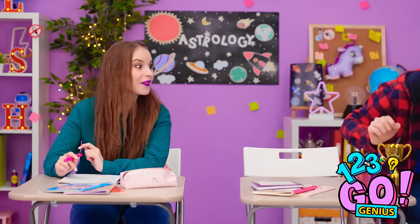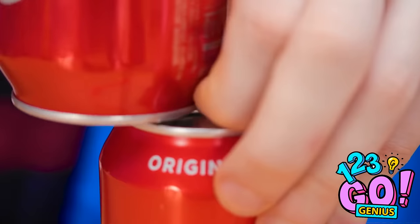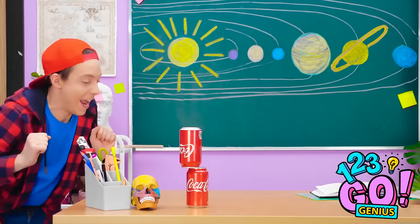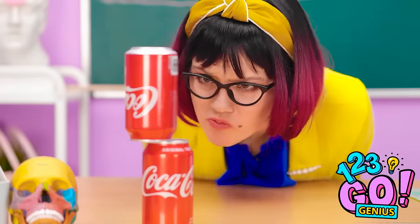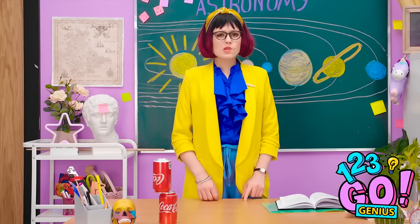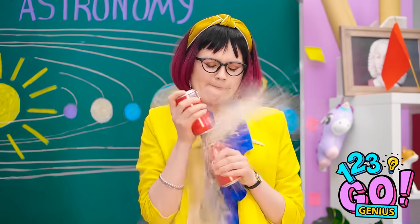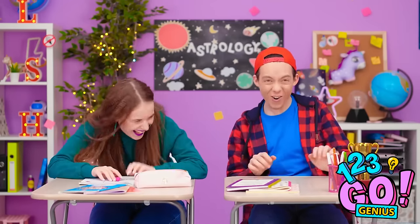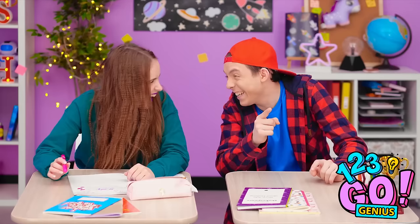Shakey, shakey, shakey! Here we go! Care to explain? We will know... Heheheheh! I guess we gotta buy more sodas!